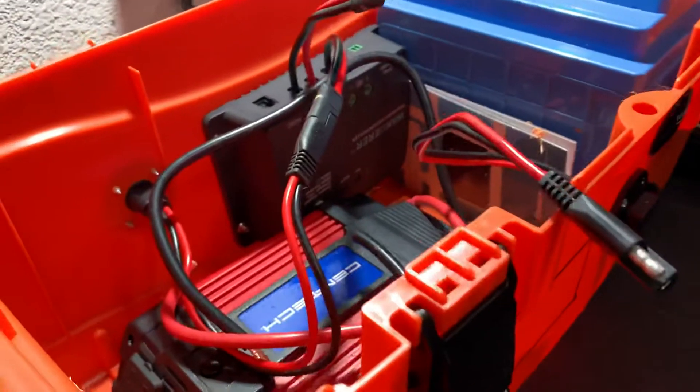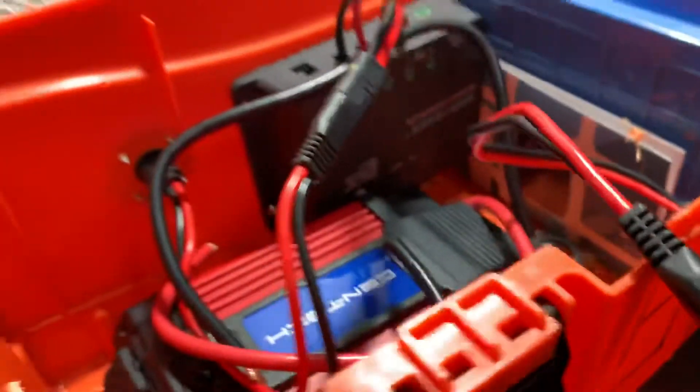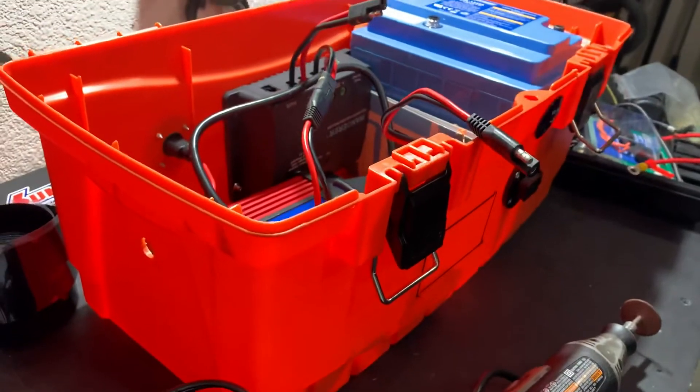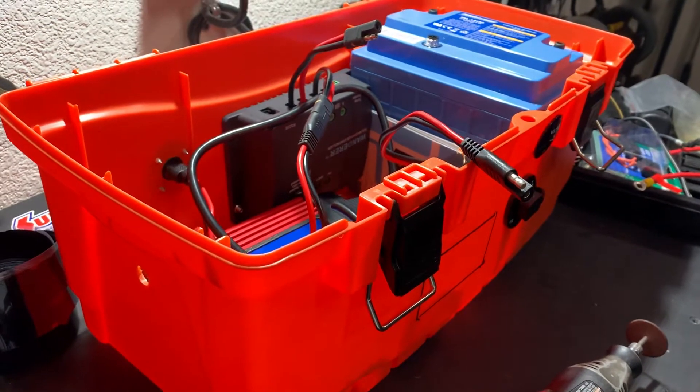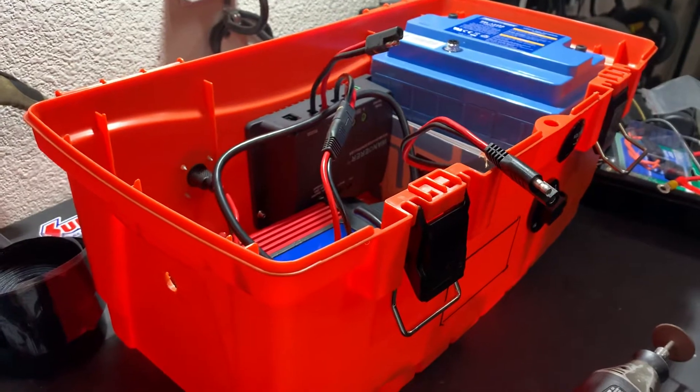I can also put this in the back of my truck and have it charging — put some kind of relay or isolator. I don't want to buy the isolator, but I think I can make it work with some kind of relay switching.